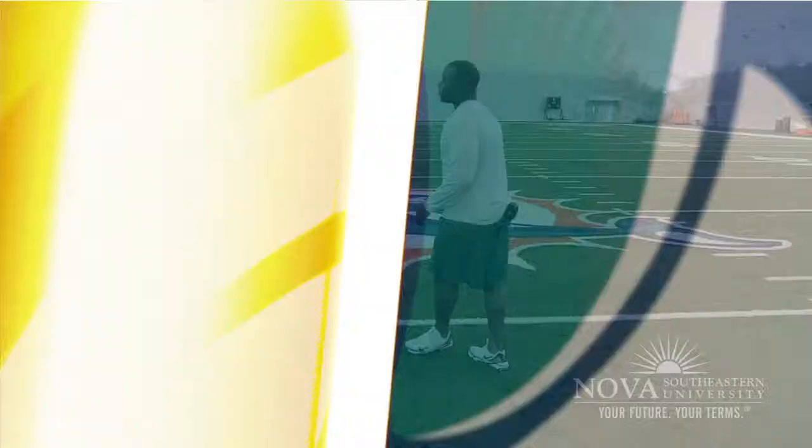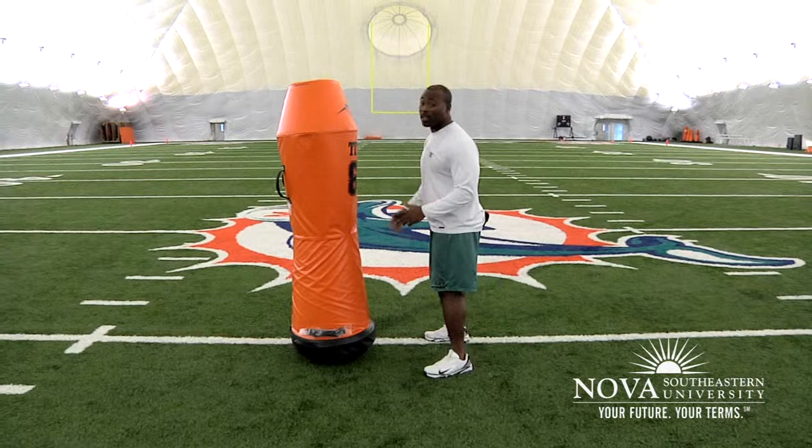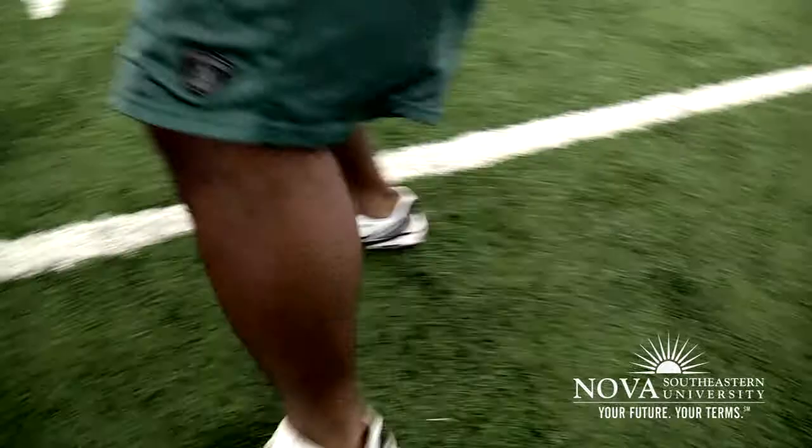Today I'm going to talk about proper blocking technique. First and foremost is head position. You never want to hit anybody with your head down. That prevents injury. And also you can't hit what you can't see.